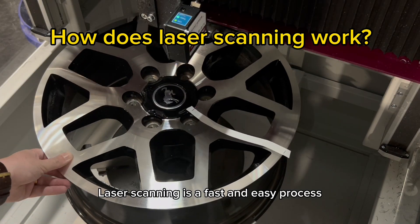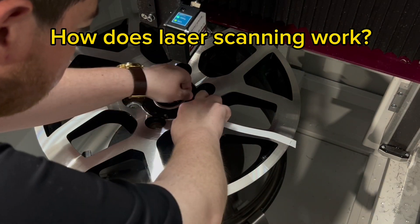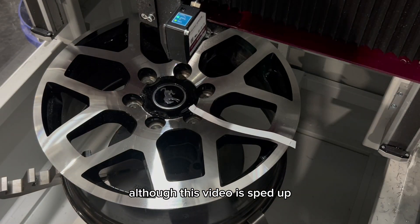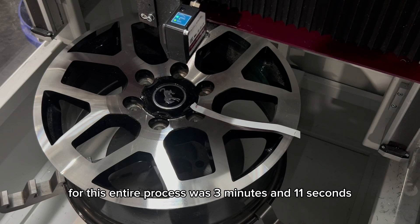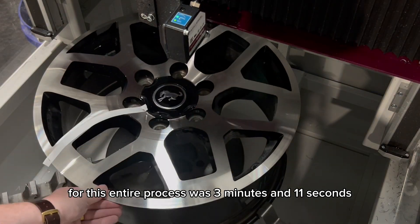Laser scanning is a fast and easy process. Although this video is sped up, the real time for this entire process was 3 minutes and 11 seconds.